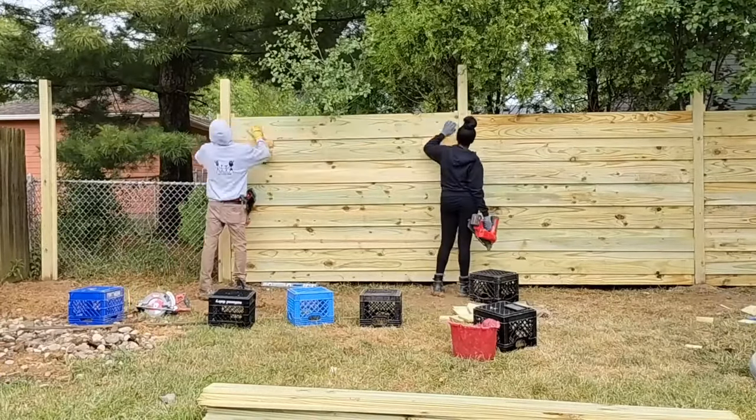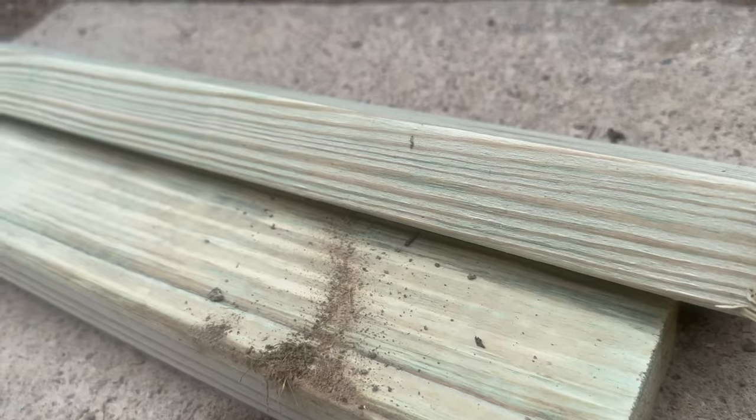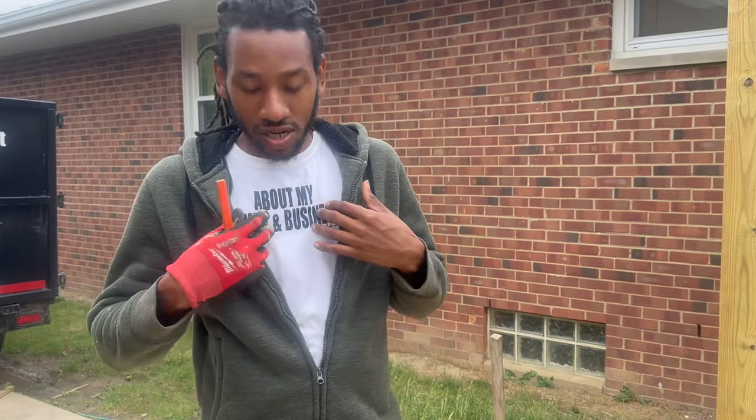What up y'all, welcome back to the fence project. We are now finally at the end stage — we're about to get ready to install the gate. We'll actually build the gate and then install it. A few things we're gonna need: two by fours, some exterior screws, tape measure, a pencil.